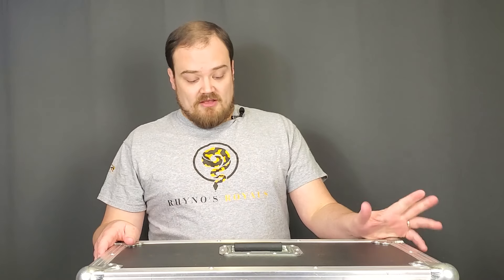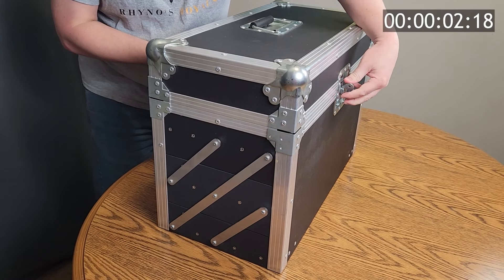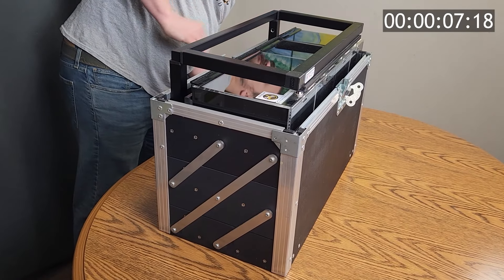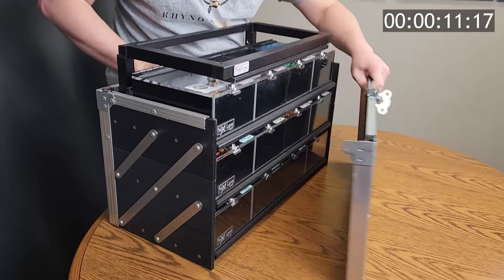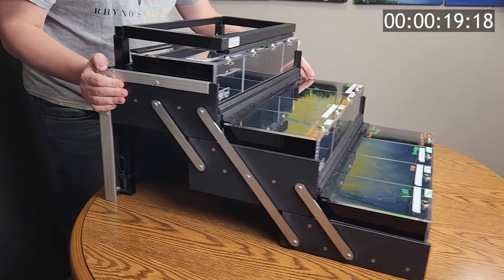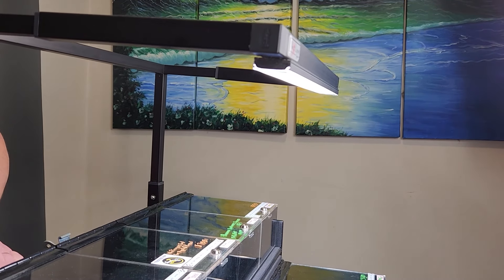The most important part of setup is how easy is it and how long does it take? Well, I'm going to show you — go ahead and time me, starting now. And I'm done. Incredibly easy. Obviously I still have to plug this unit into power, but that's as simple as plugging something in.